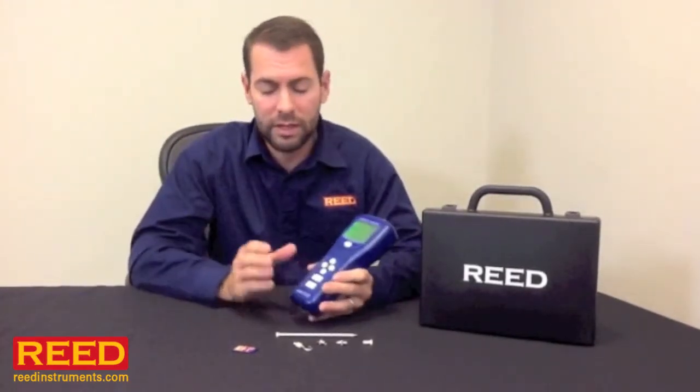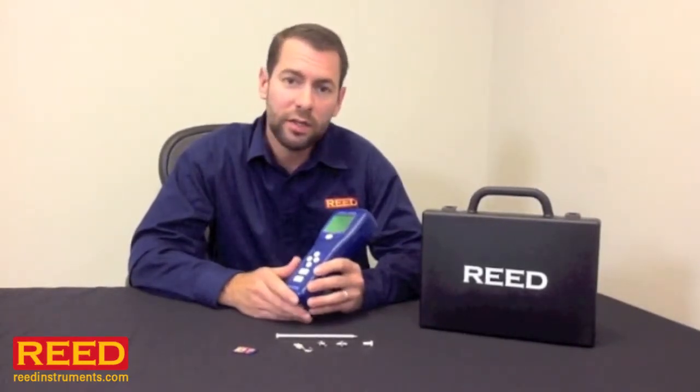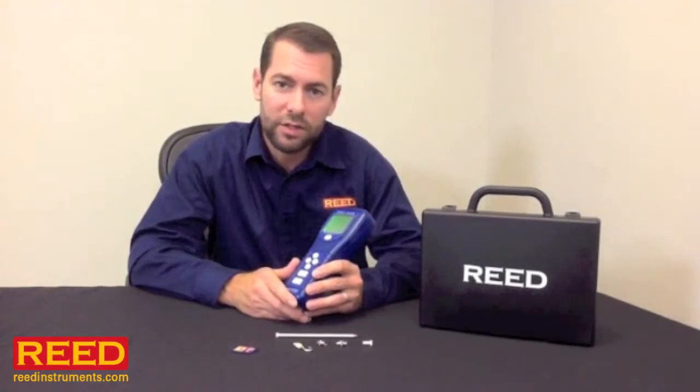It's a great unit, exceptional price point, and it's easy to use. If you have any questions, contact your local distributor or check us out online at ReedInstruments.com.